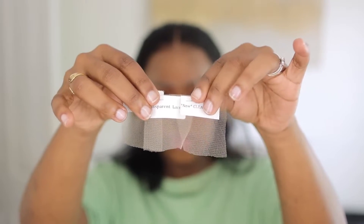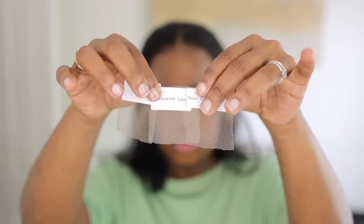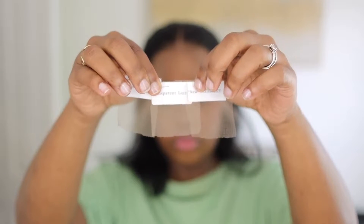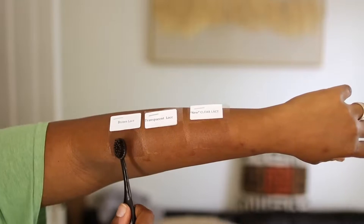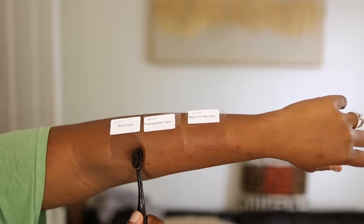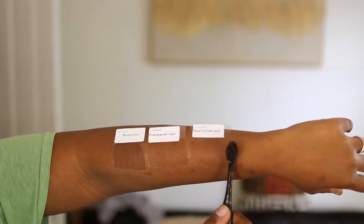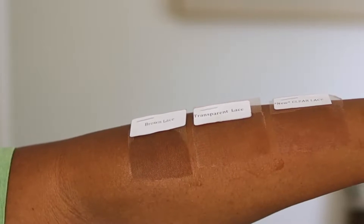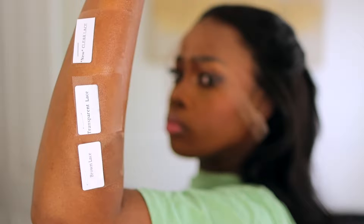You already know they come with receipts — every time I do Chris Beauty, they always put the lace in there just to show y'all they ain't lying. They give you a sample of the brown lace, a sample of transparent lace, and then a sample of their new clear lace, which is what I'm going to be wearing. You can see for yourself how seamless that clear lace is. Y'all might think it's a game but it's clearly not. The proof is just in the pudding.